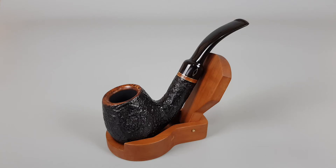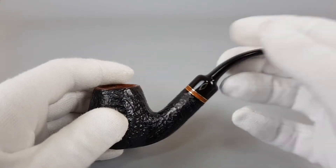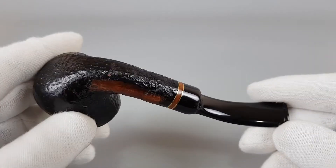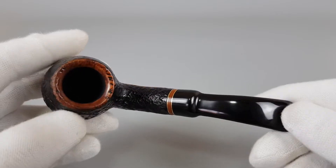Hello and welcome to another pipe presentation video. Today we're having a closer look at an Italian estate, quite beautiful. We already had Brebbia Sabiata, which translates into sandblasted Italian Brebbia Sabiata pipes so far. The last one we had was a straight billiard, unsmoked.